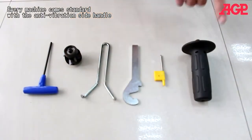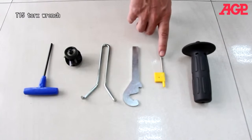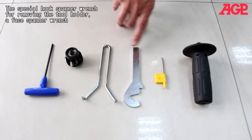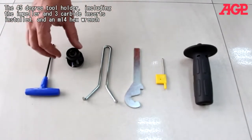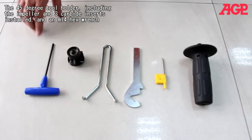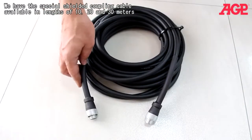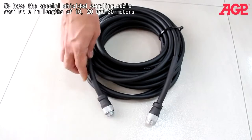Every machine comes standard with the anti-vibration side handle, a T15 Torx wrench, the special hook spanner wrench for removing the tool holder, a face spanner wrench, the 45 degree tool holder including the impeller and 3 carbide inserts installed, and an M4 T-hex wrench. We have the special shielded coupling cable available in lengths of 10, 20, and 30 meters.